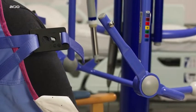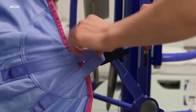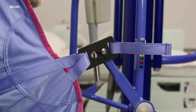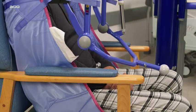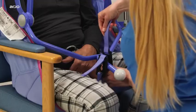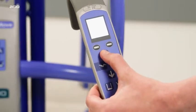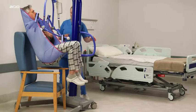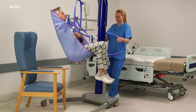Once the MaxiMove is in position, attach the shoulder strap attachment clips to the sling attachment lugs on the spreader bar, and attach the leg strap attachment clips. Lift the patient using the handset control, then move the lift away from the chair.